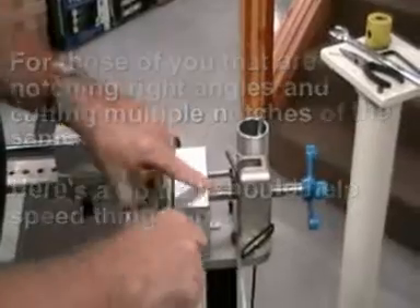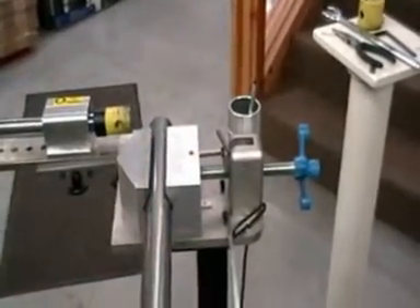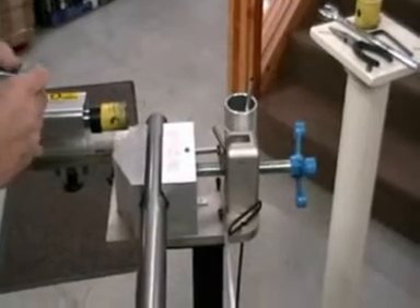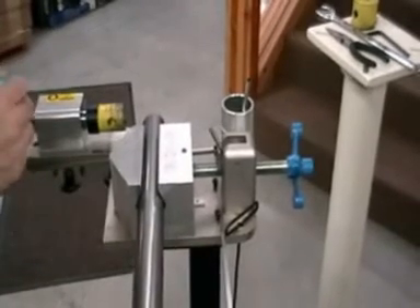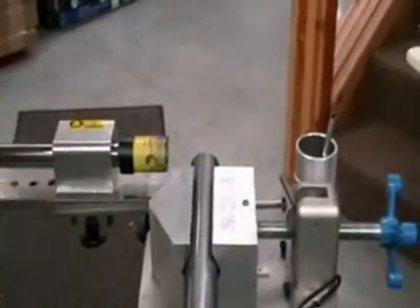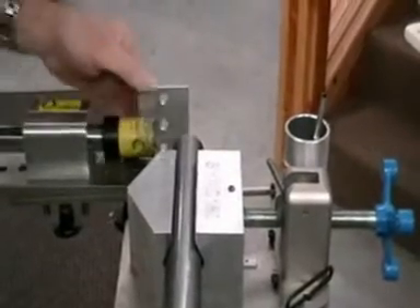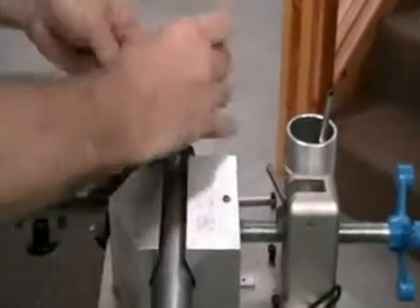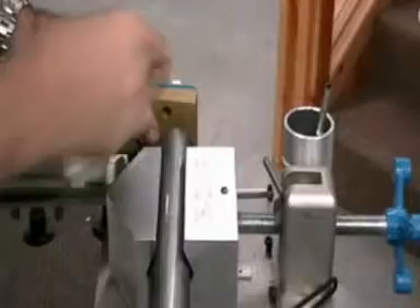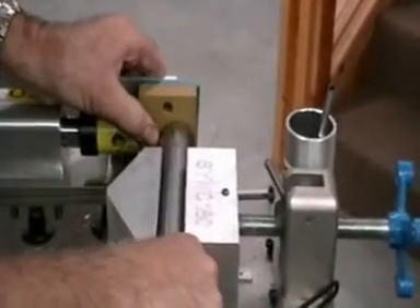Here's a trick for guys who are just mass producing and doing the same 90-degree notch over and over again. This is inch and a half tubing. We've calculated the correct amount of shims to help us out with a guide block. Typically we'll just put an edge block here, we have our correct combination, and we know we're going to slide the tube up right there — and that's where she's going to notch. Perfect.